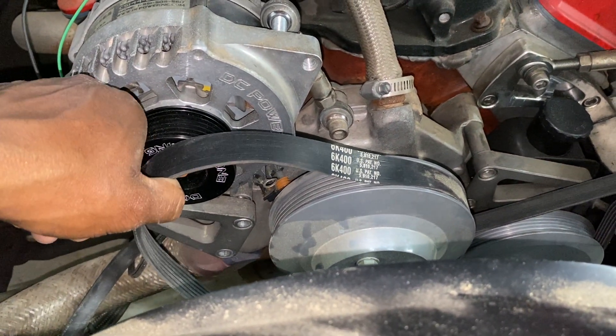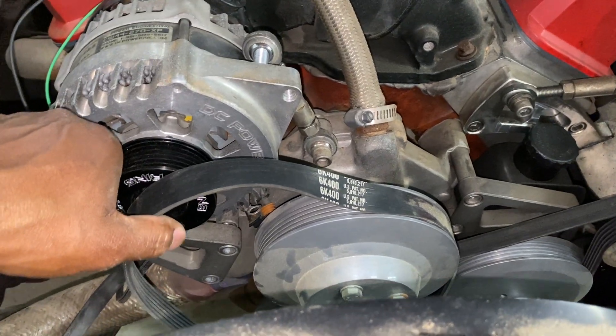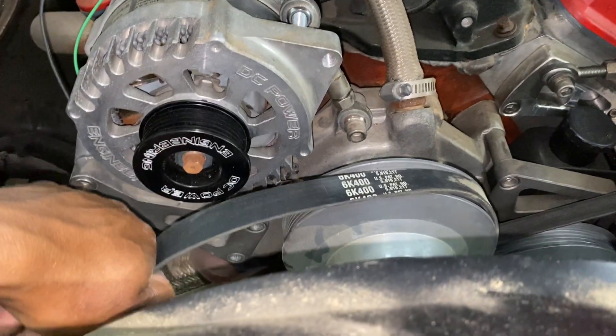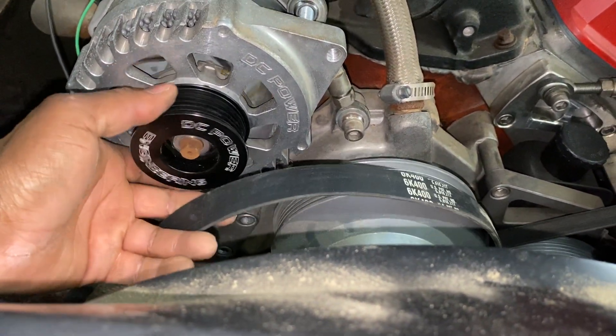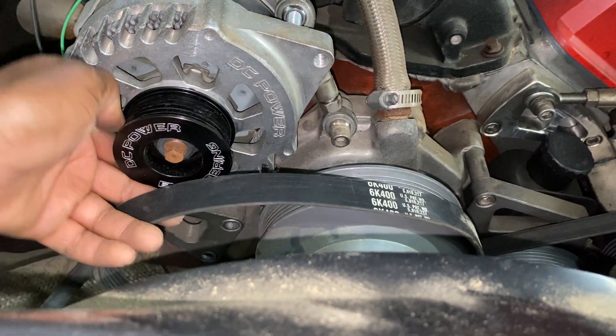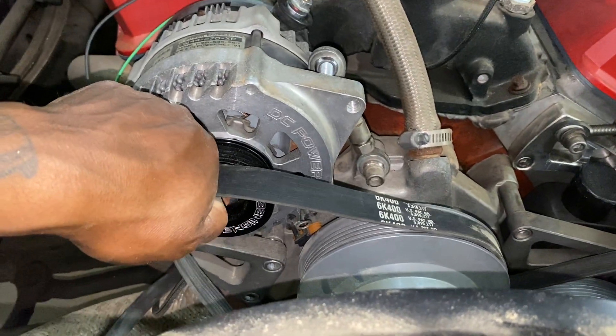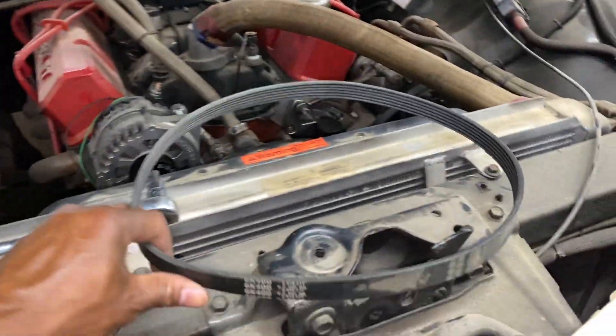Got it damn near ready to put on, and it definitely looks like they changed this pulley — maybe it was smaller before, so it's bigger now so it can do more RPMs with the bigger size. I'm going to need a bigger belt.